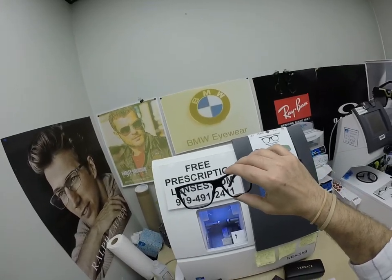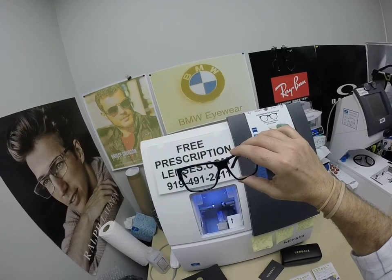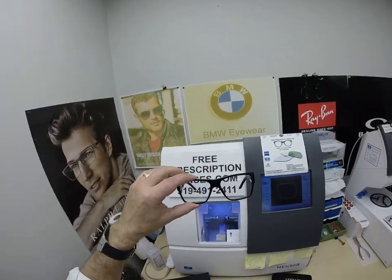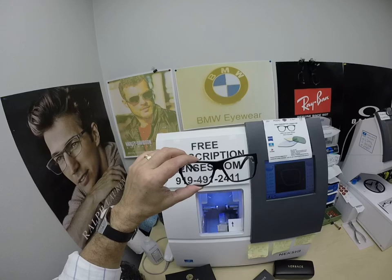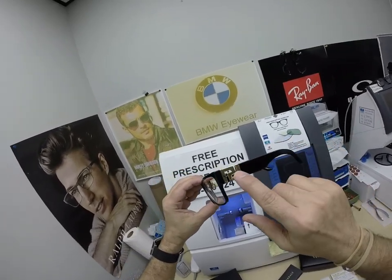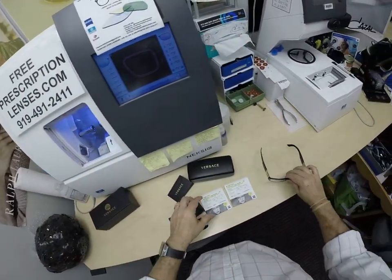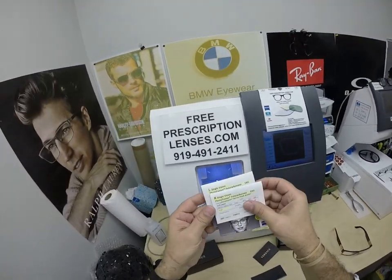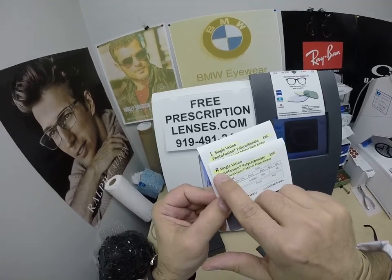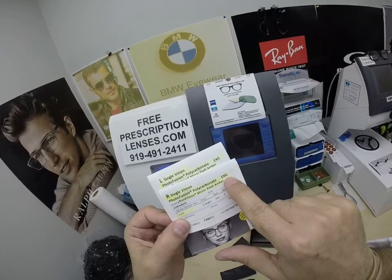Will got the non-prescription Zeiss Photofusion Extra Gray with the gold flash lenses. If there was ever a frame that takes gold flash lenses, it is a Versace, to complement the gold on the side. This is going to look really good. You're getting all the packaging from Zeiss. The R stands for right, single vision, Photofusion, polycarbonate, extra gray.